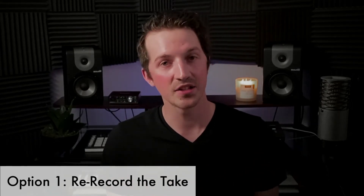EQing a nasal vocal. Now I do need to mention upfront here that EQ can only do so much. If your vocal take is extremely nasal, then you should do one of two things. Number one, you may just need to rerecord the take and be a little bit more intentional about not having as much of that nasality.